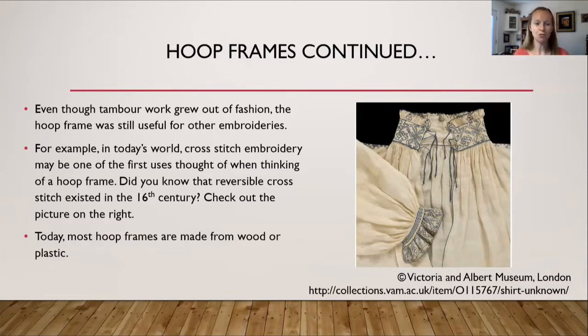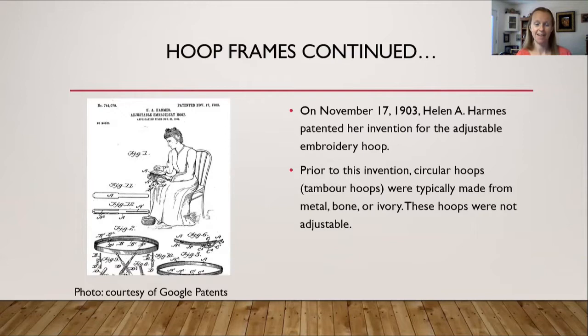Today, most hoop frames are made of wood or plastic. On November 17, 1903, Helen A. Harms patented her invention for the adjustable hoop frame. Prior to her invention, circular hoops like the tambour hoop were typically made from metal, bone, and ivory and were not adjustable. She came up with the idea for an adjustable hoop, which is why today they are made out of wood or plastic to provide that extra bit of bendability.